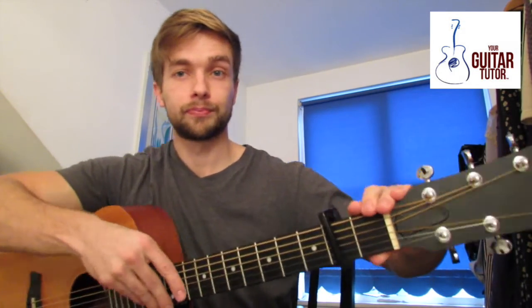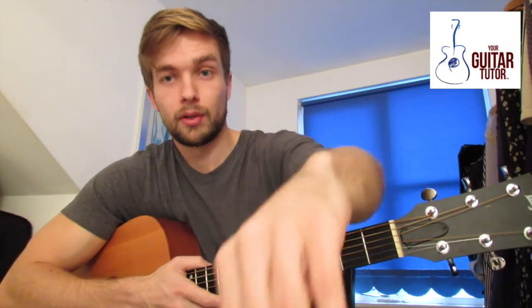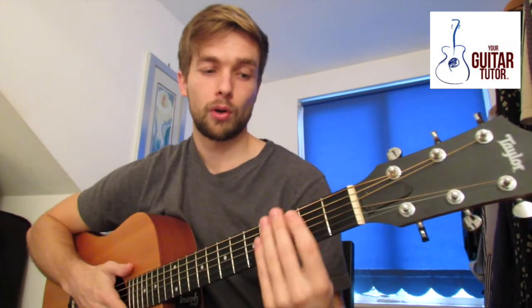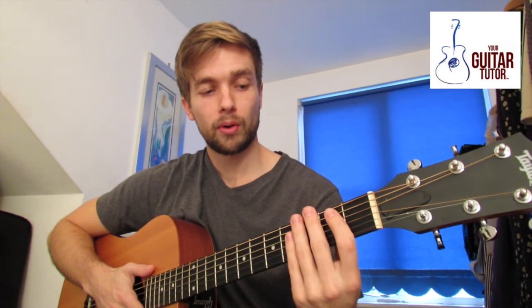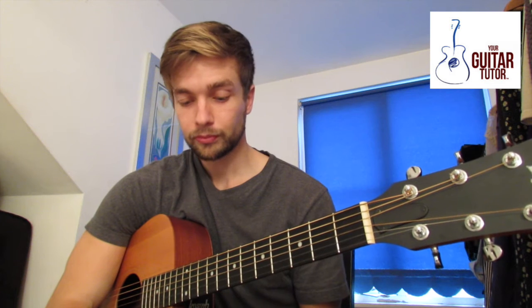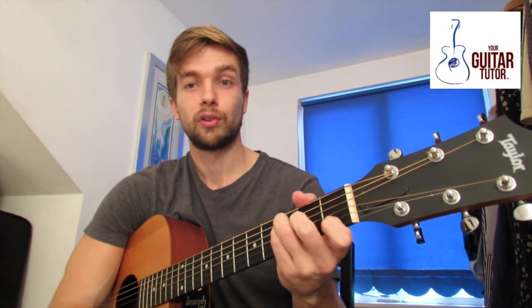To release it, simply get this bit here and just push — and it comes off. You might also be thinking how do we know where to put a capo, and that's a big thing I'm going to be covering in my lessons. At first don't worry too much about why — just focus on getting songs under your belt and learning which chords go together.